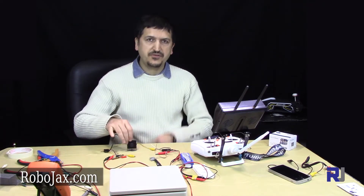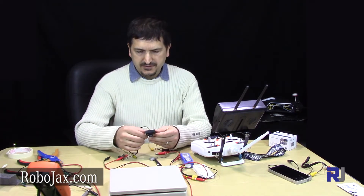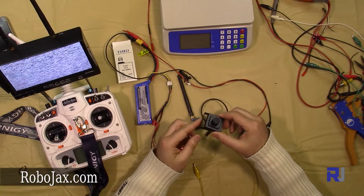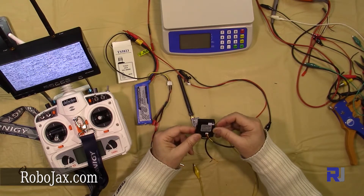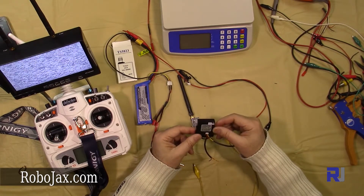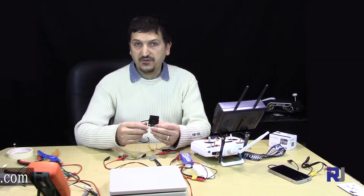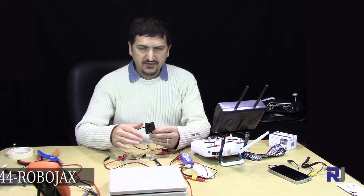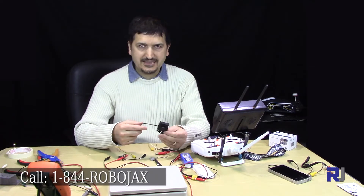Hello everyone, welcome to another video from Robojax. In this video we are going to review this 700 TVL Sony CCD camera. This is an FPV camera with built-in mount and it's already protected. This camera works with 12 volts, so it cannot be connected to a 4-cell battery — you need a voltage regulator that brings down the 4-cell to 12 volts. That's also on sale at Robojax.com.